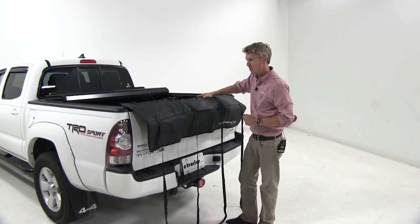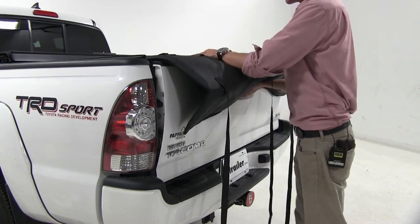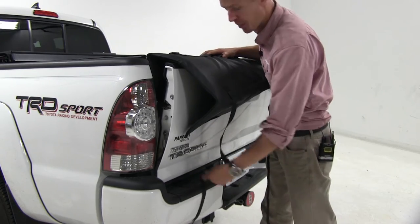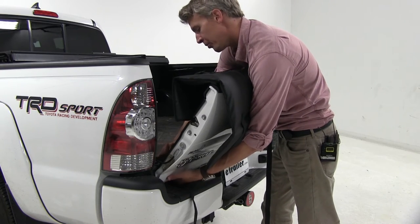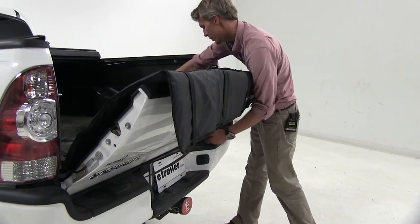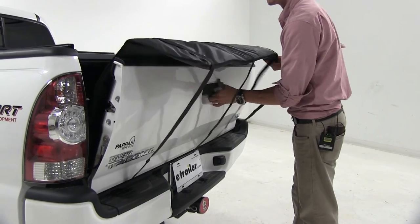Now let's run our straps through. From here, we can go ahead and open up our tailgate slightly. Then we'll run our straps underneath and up into our bed. We'll do this to each one of our straps — pull them all the way up through. Once we get our straps run up through, we can go ahead and close up our tailgate.